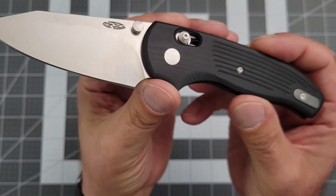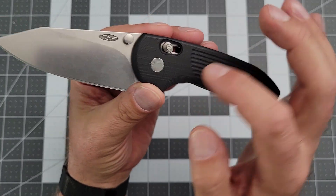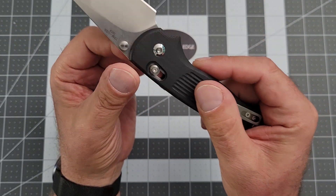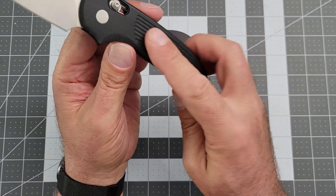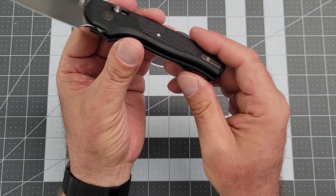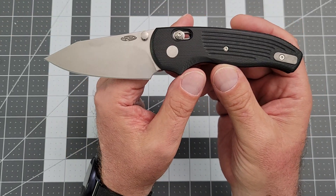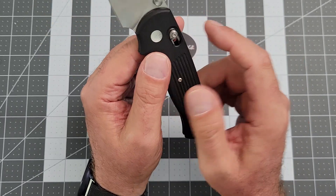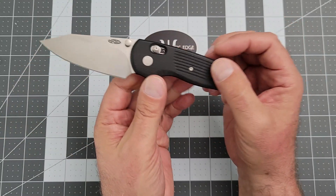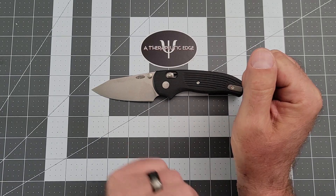The pivot on this absolutely deserves some attention. It's milled in this sort of sunburst pattern that is just gorgeous, and on this side it's a high polish. All the hardware on this is really well done. There's a G10 backspacer and no spot for a lanyard, but you can flip the clip, which makes this a fully ambidextrous knife — one of the joys of the axis style lock. If you guys aren't watching Lefty EDC, you should.